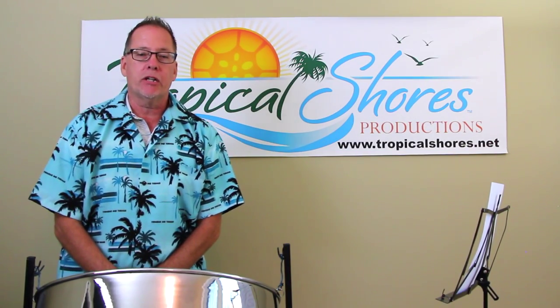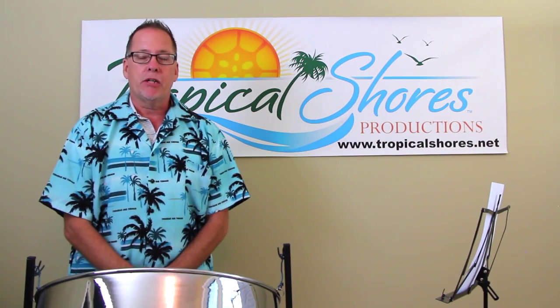Hi, it's Brad Shores with Tropical Shores Steel Drum Lessons. On today's lesson, we're going to look at the classic jazz ballad, Summertime.